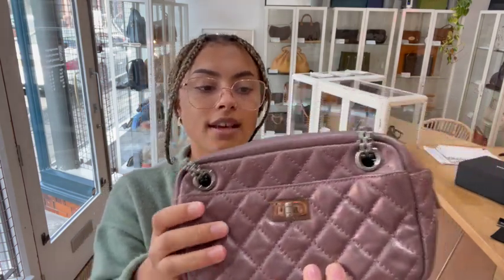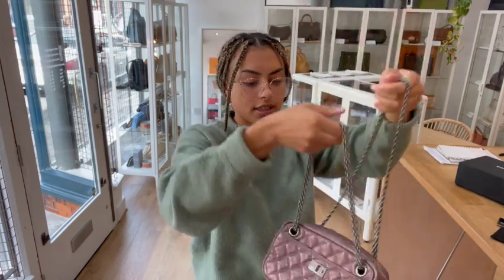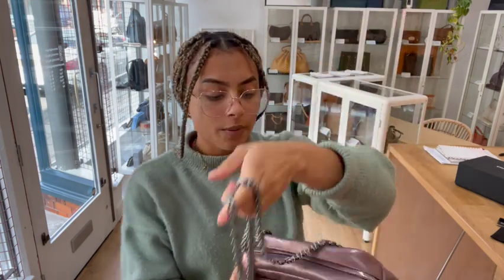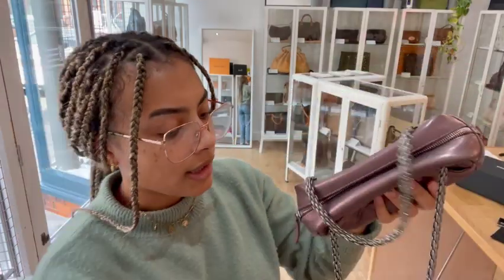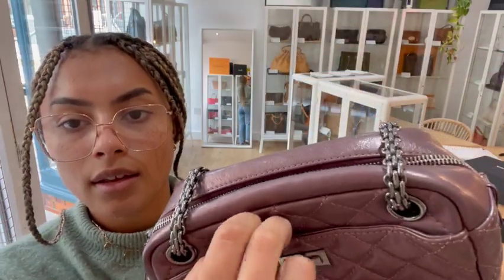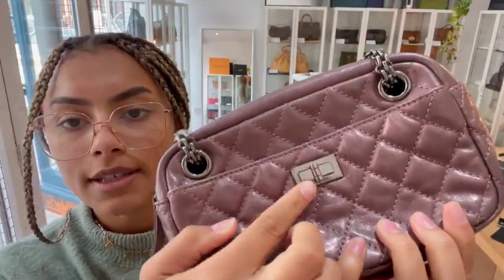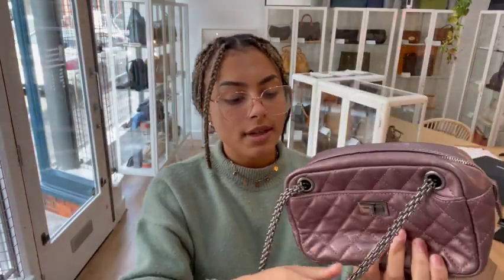Let me talk you through the features. We've got an adjustable strap and that Reissue chain — it's really nice and easily adjustable. Often straps get stuck if they're adjustable, but you can see this just pulls through really nice and easily. We've also got two external flat pockets — one on the back, and one on the front with a little feature. It's not an actual turn lock; it's just a flat pocket, but it's got a Mademoiselle turn lock detail. And then we've got a zip-top closure.